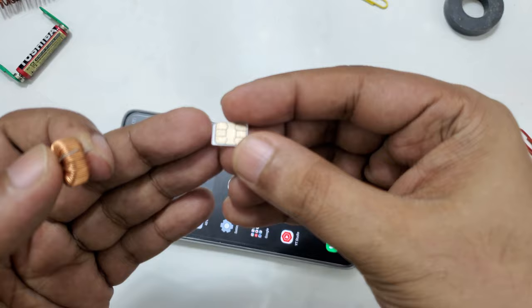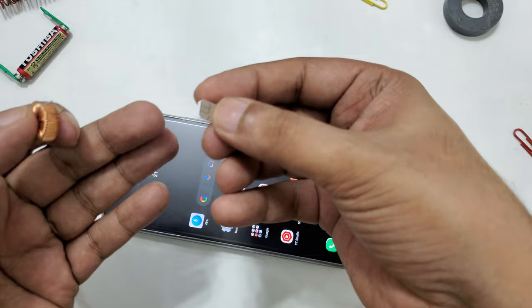The SIM card must be activated — not a dead SIM — so there should be data, maybe 1GB or at least 500MB. The data should be running.